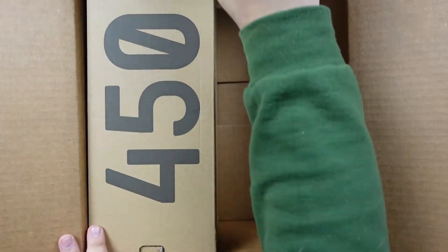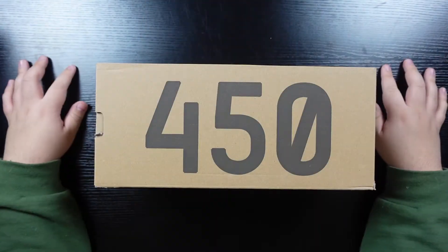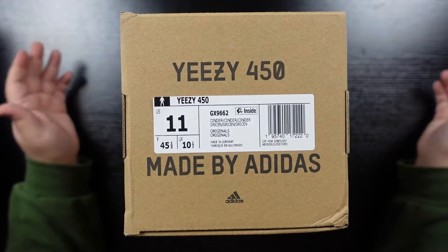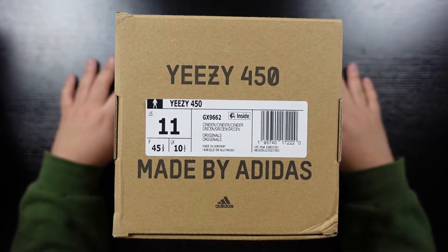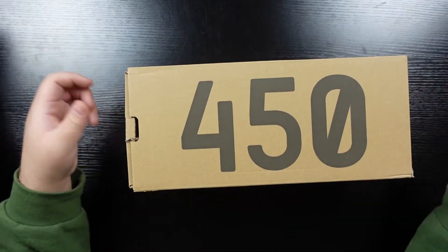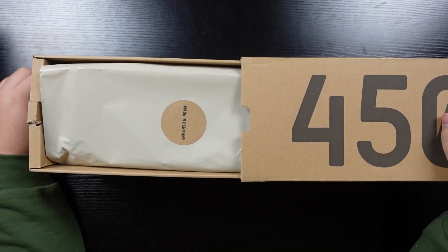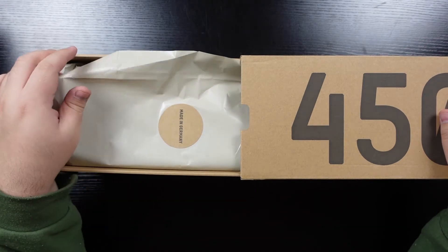There's the box for the shoe box. Here is a Yeezy 450 — bottom right is a little dented. This is my first pair of 450s, retail or replica. I don't know how I'm going to feel about these, that's kind of why I don't know if I'm going to do a video on these. But this is the Cinder colorway. I don't even know if this is a restock or a release. I saw it pop up on Discord when it was open and I literally just checked out through the link. There's a cardboard sticker here — made in Germany.